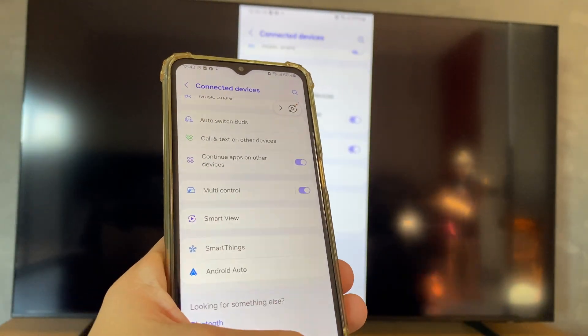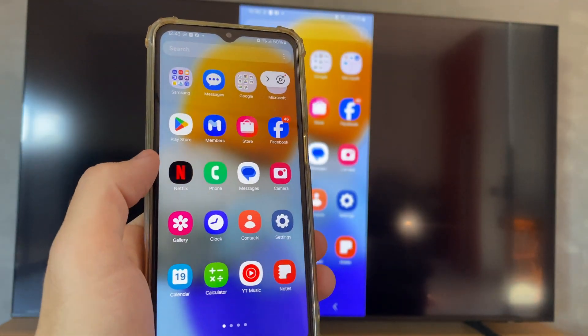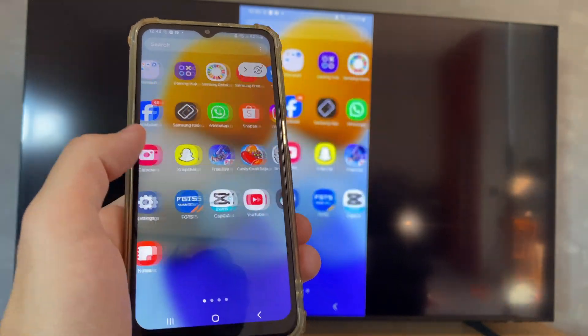After that, it will show the mirror configuration and you can use your mobile with your TV mirroring.